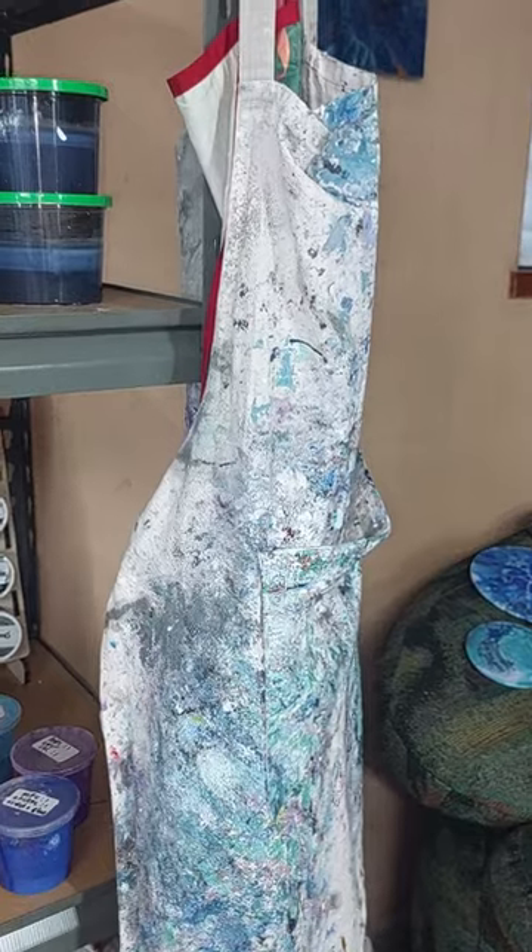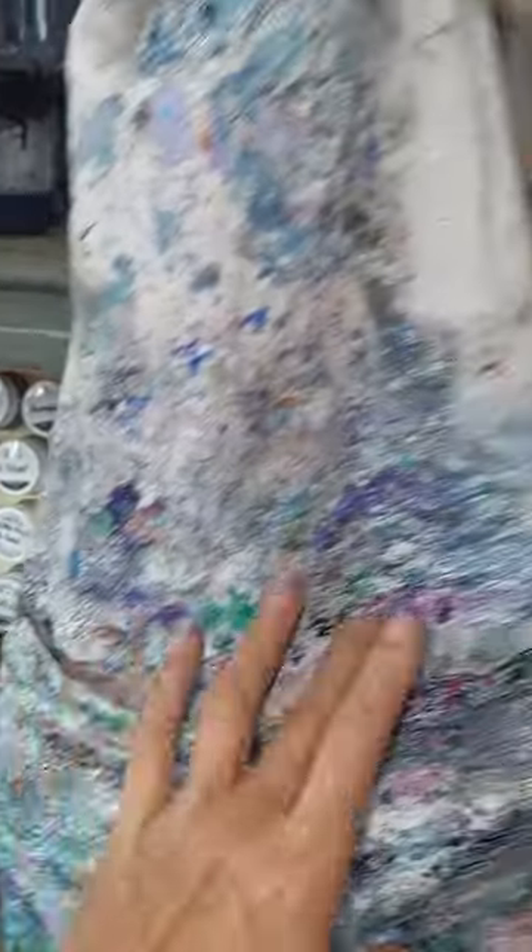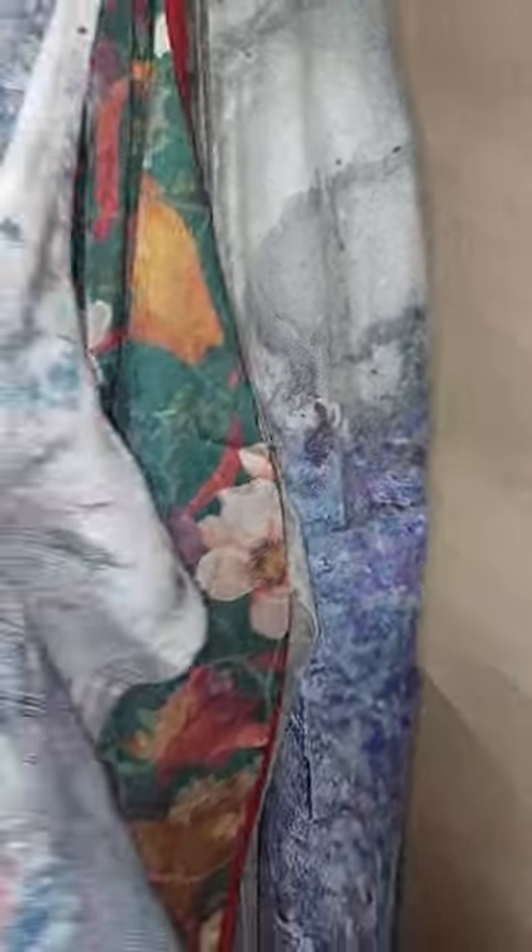Let me show you my old aprons. This is what my aprons end up looking like — they can pretty much stand up on their own, they're hard as a rock. I've been through quite a few, so that is why I bought a new one especially for you guys.